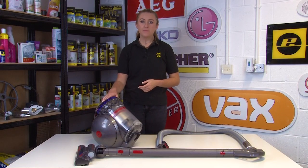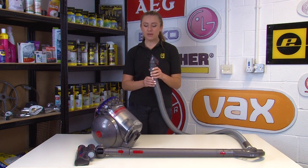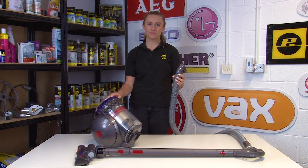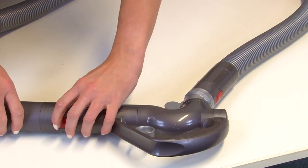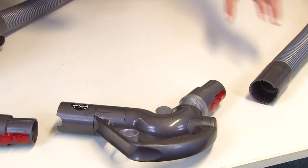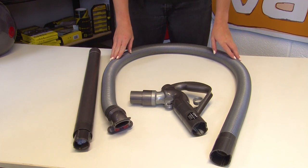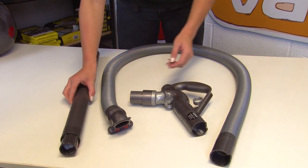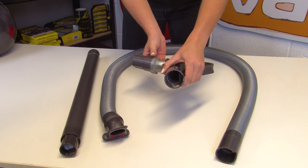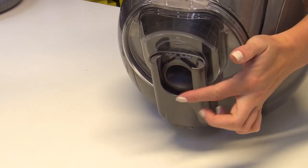If the issue isn't with your filter then you'll need to check the hose and the wand for any blockages. Make sure that the hose is disconnected from the vacuum - you may have already done this when we did the suction test. Then separate the wand and the hose from the handle, making sure all three parts are disconnected from each other. Look inside each part and the areas they connect for any blockages - this includes the wand, the hose, and the handle, as well as the hole where the hose connects to the vacuum.